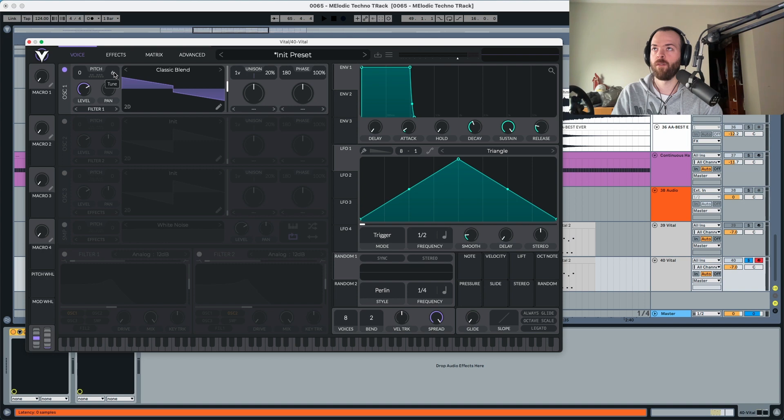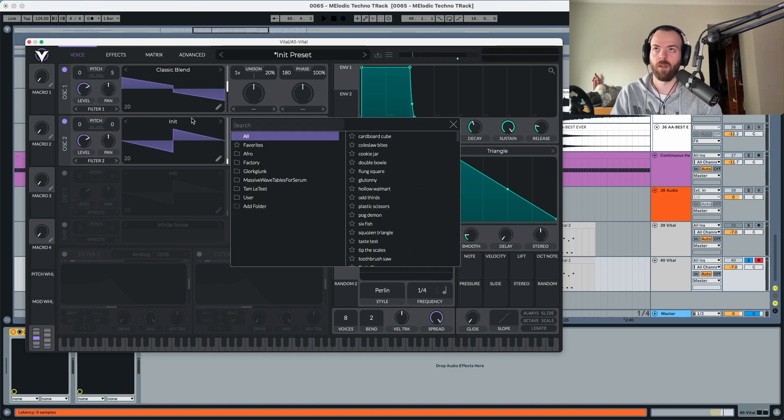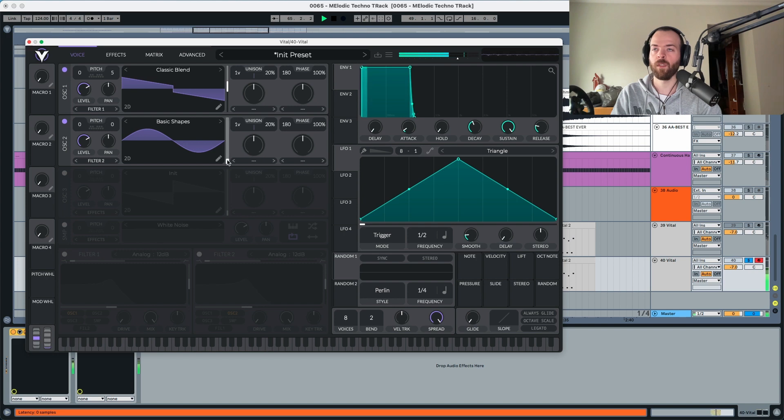Now we're going to choose oscillator two — we're going to choose Basic Shapes, and this is going to go at 150, so now it's a sawtooth with a square wave. We're going to put this to 10 voices and the detune to three voices, just a tad.